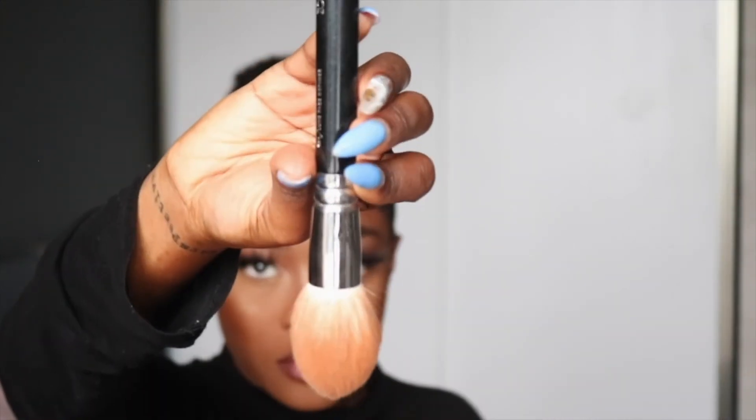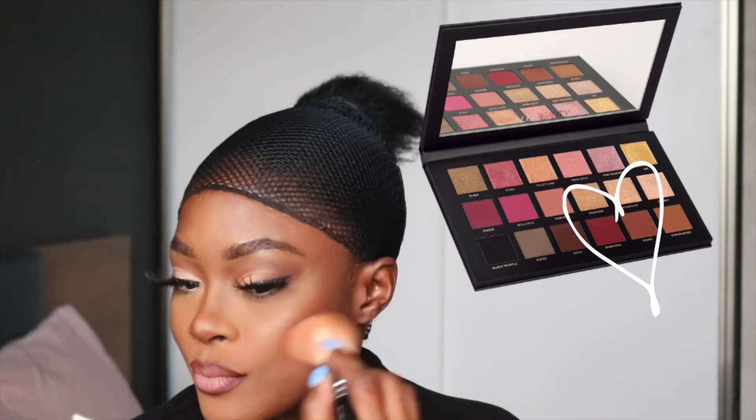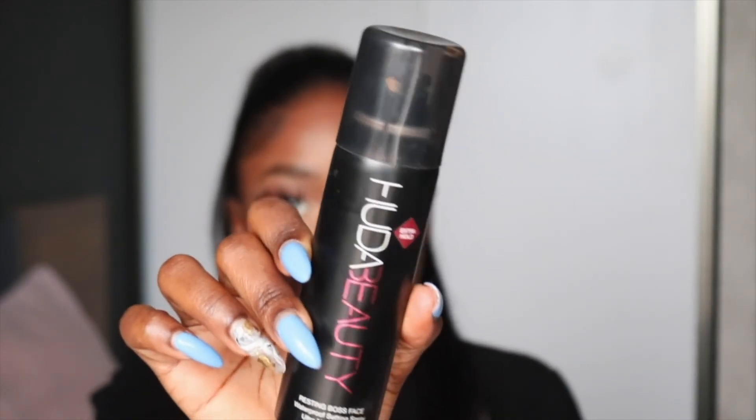I've also applied blush — I dipped into my Huda Beauty palette and used the shades Man Eater and Henna as a blush. It works! I know it's eyeshadow but it actually works. Then I finish up my hair and apply my Huda Beauty setting spray to finish off the look.